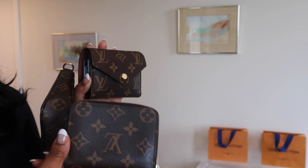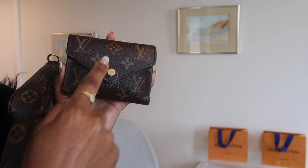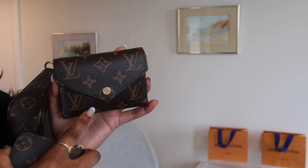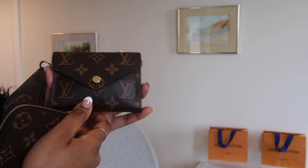I believe it's called the Rosaline — I briefly saw it and thought it was really cute. It's compact and small, with one zipper closure and then an open part. The flap is like a half moon shape, as opposed to the Victorine's triangle flap. The interior I believe comes in a ballerina pink. It comes in monogram and I believe I also saw it in Damier Ebene with the rose ballerina pink interior. Leave a comment if you know more about it.